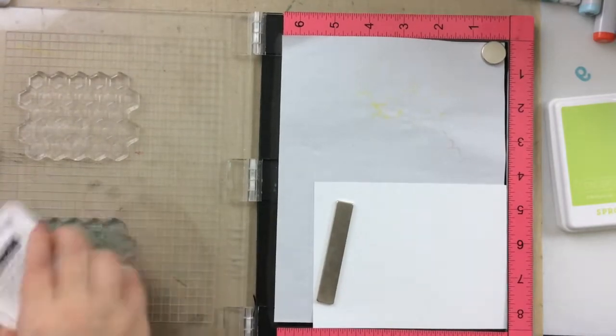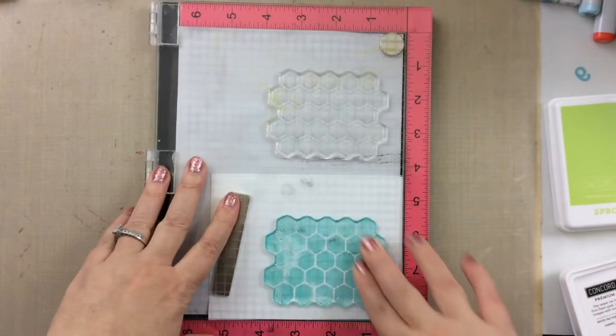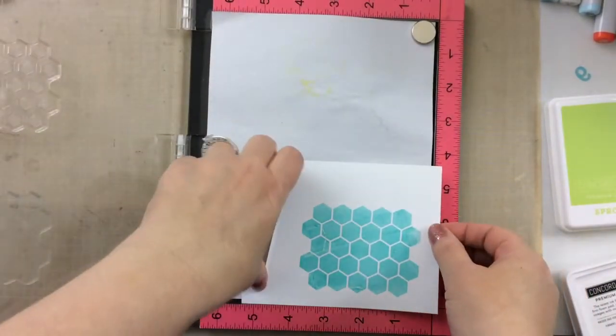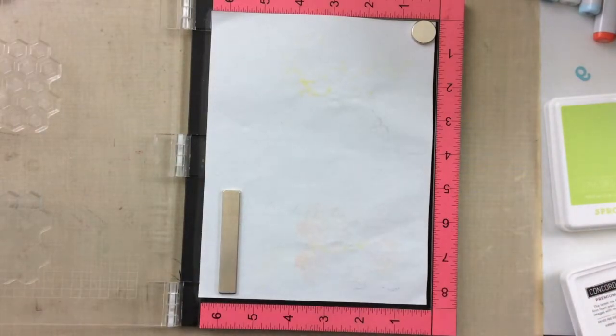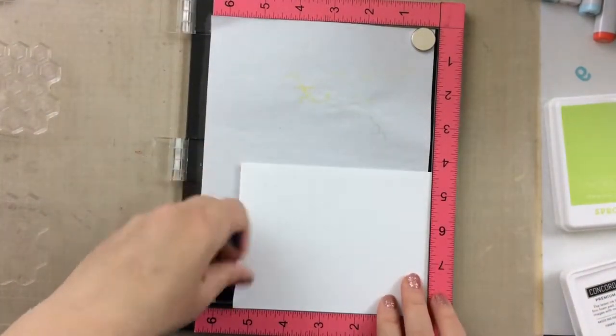In my MISTI I have both of the stamps set up. They are set up so that if I stamp the first layer, then I move it over to the other side of the MISTI, the second layer will stamp perfectly on top. So I'm going to show you — I'm just stamping out a bunch of different panels here.